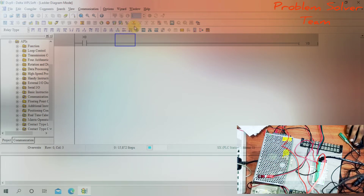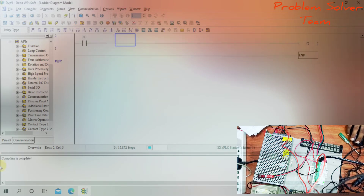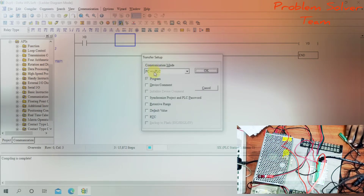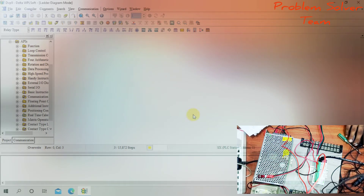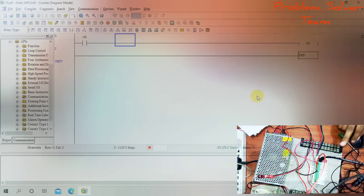Now compile this program. Compilation is complete. Then upload from PC to PLC. Upload successful.